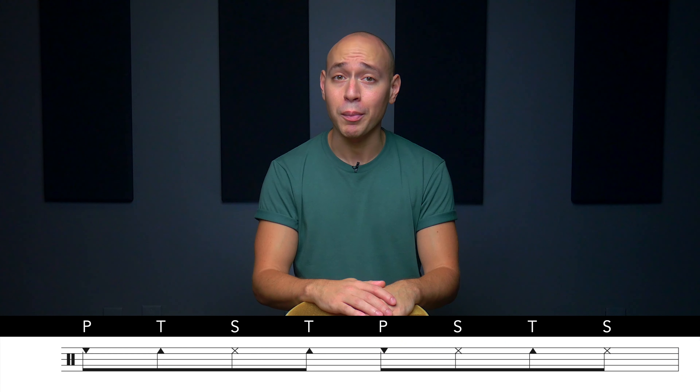Of course, you can also work on playing both baqueteos over a two-bar phrase and choose whichever one you'd like to play in the bar before your fills. So let's work on our first fill. We'll practice it over a four-bar phrase in 2-3 clave — two bars of tumbao, followed by our baqueteo in bar 3, and our fill in the fourth bar.